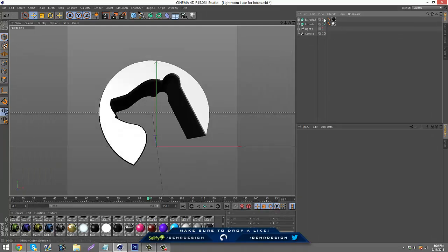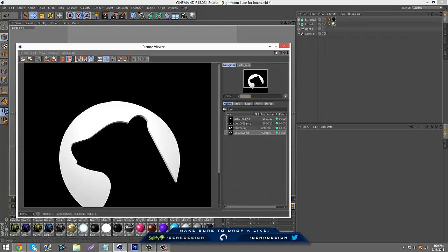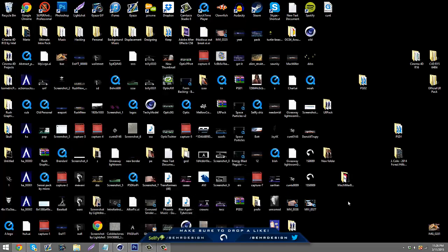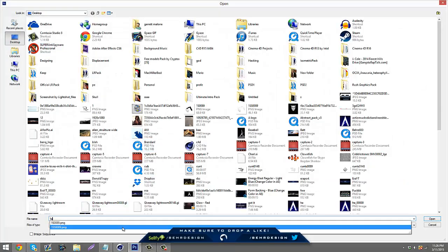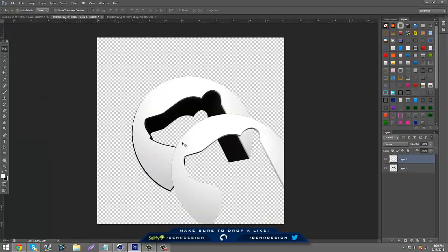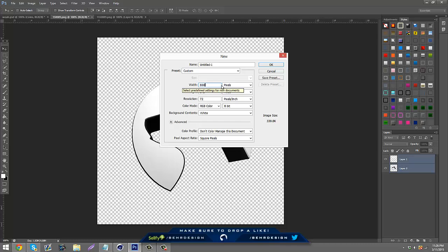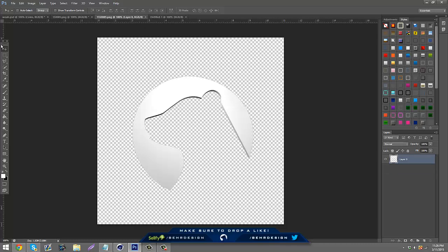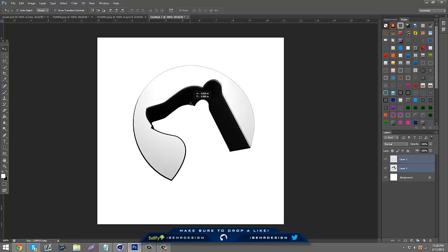Click the little check on the black part to clear it, then go to Render Settings and change the name to '1ss' and re-render it. Now you're done with Cinema 4D, so close it out. You have your '1s' and '1ss' files. Open both of them up in Photoshop, bring in '1s' and '1ss', line them up with the logo. Then go to File > New, make it 800 by 800, and drag both renders in.